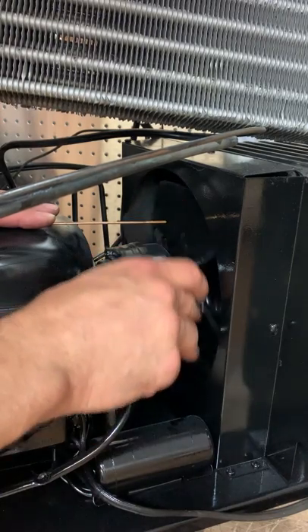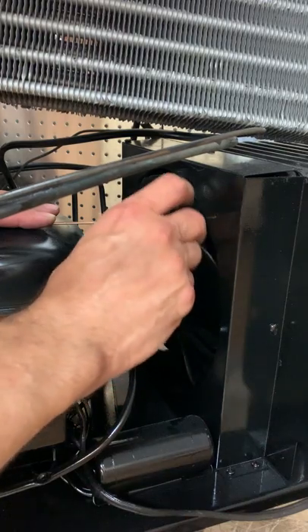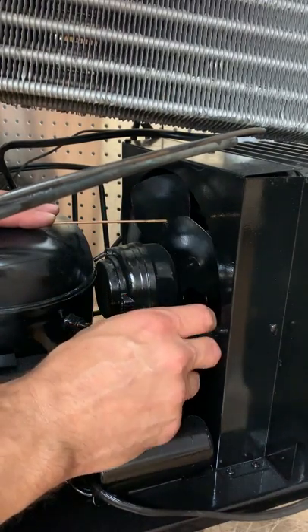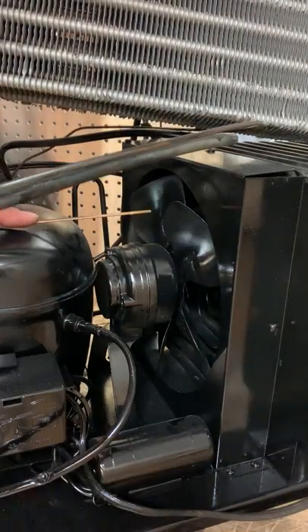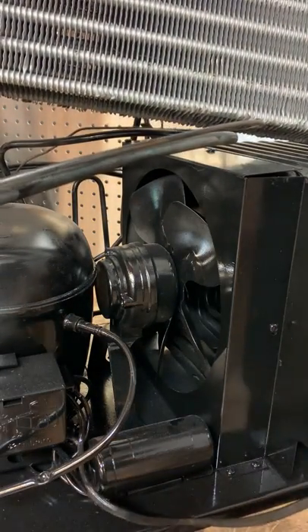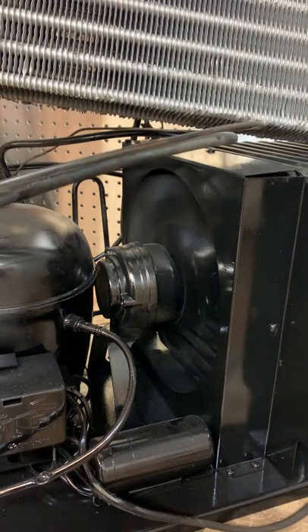They all look... that one's going to come in a little bit. Alright, they all look pretty good now. And there we go.